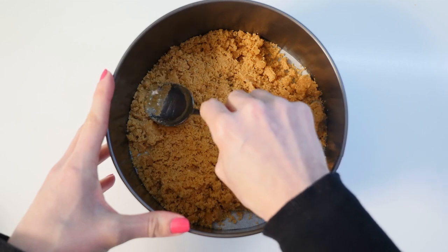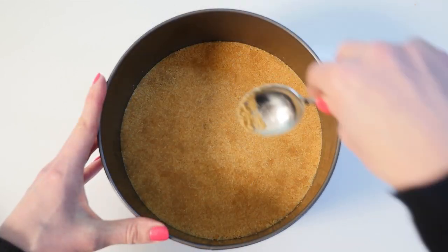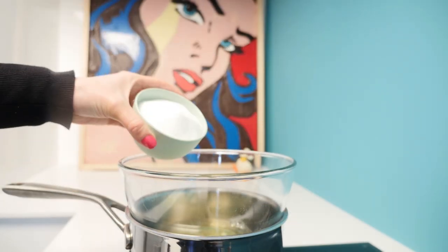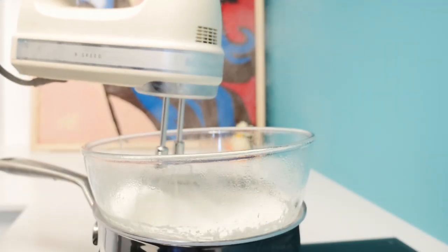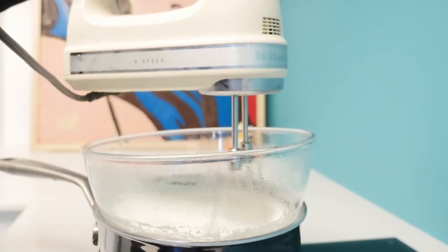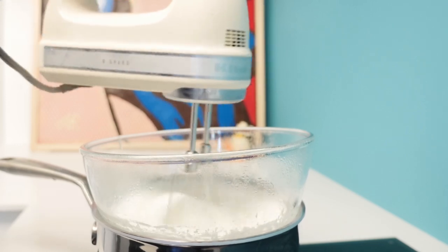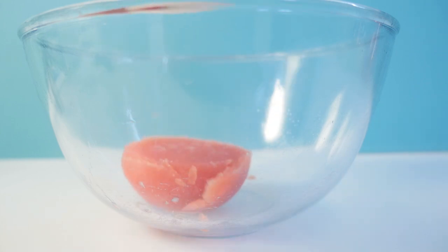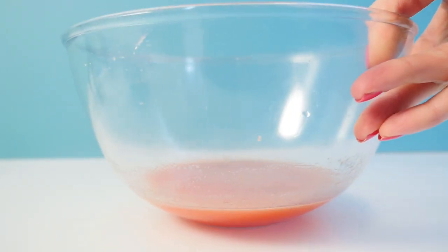Mix the melted butter into the crushed biscuits. Tip all of that into the base of a loose-based tin and press the crumbs down tightly using the back of a spoon. Place the egg whites over a pan of simmering water, add about half of the sugar and whisk together. You can keep whisking by hand or use an electric mixer, which will be much easier. Keep going until the egg whites are hot and you have stiff peaks, then leave to cool.